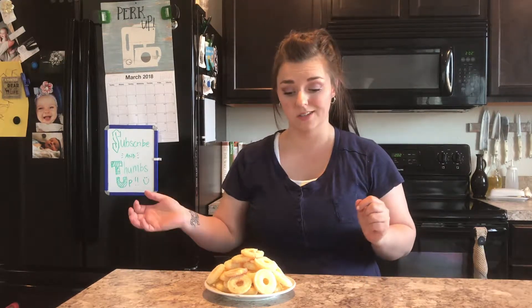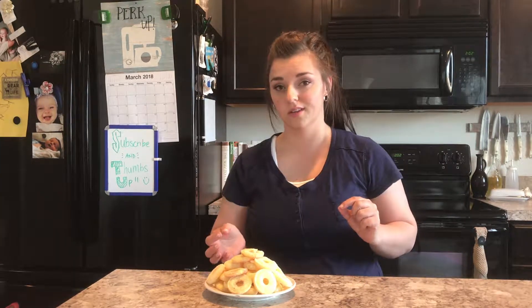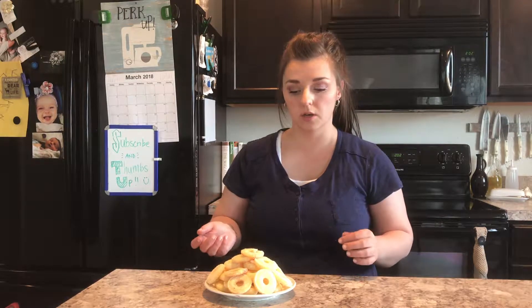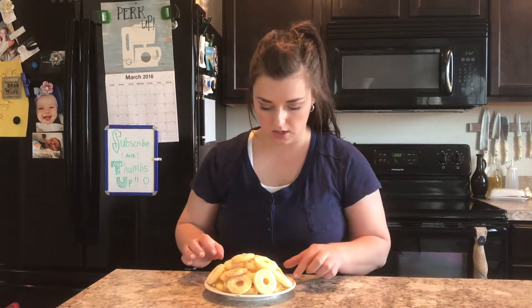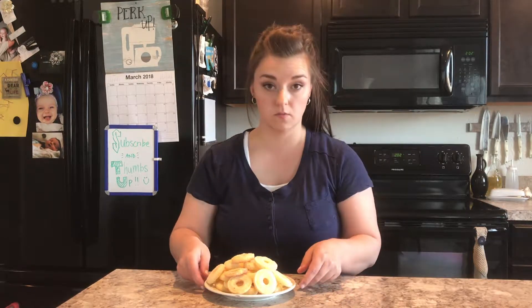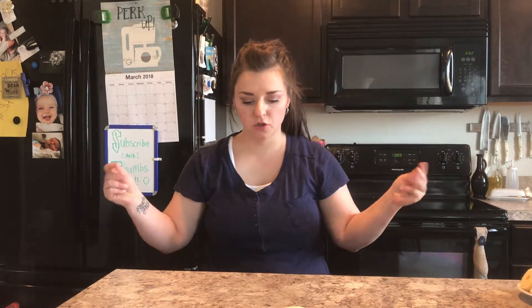I got exactly two and a half dozen mini donuts out of a half batch, which feels like a perfect amount. I'll probably have two or three right now for an afternoon snack with a cup of tea. On about a dozen of them I put some cinnamon in with the sugar to try it out, so this one has cinnamon and this one is regular — I'm going to try one of each and see if it makes a big difference.